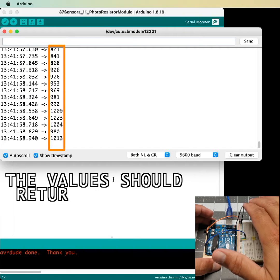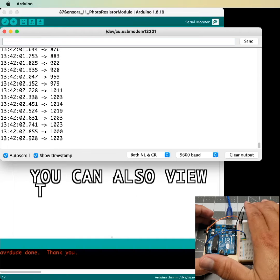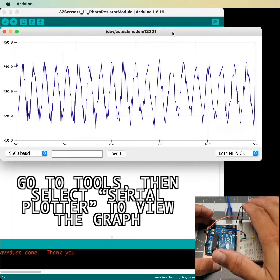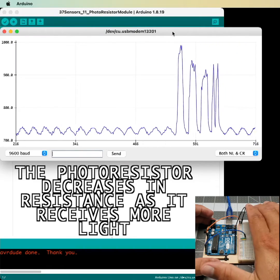The values should return a number between 0 and 1023. You can also view these numbers as plots on a graph. Go to Tools, then select Serial Plotter to view the graph. The photoresistor decreases in resistance as it receives more light.